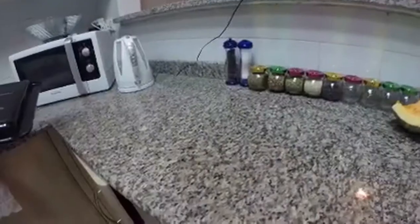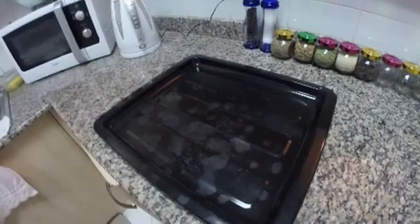Welcome to Fox's Kitchen. Today we're roasting chicken. First thing you'll need is a hat, less clothing, baking tray, oven foil.